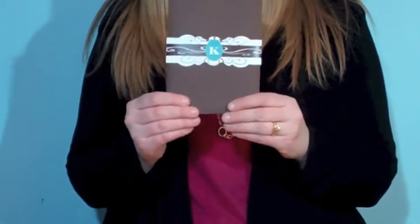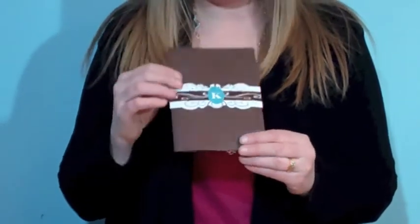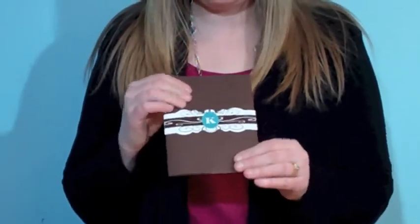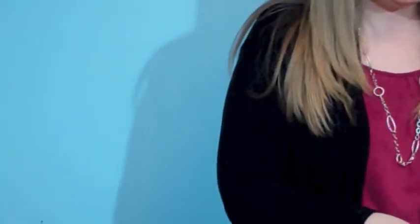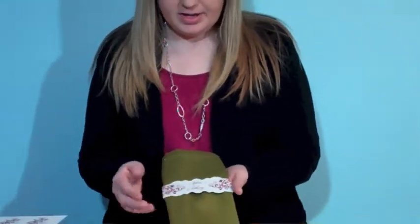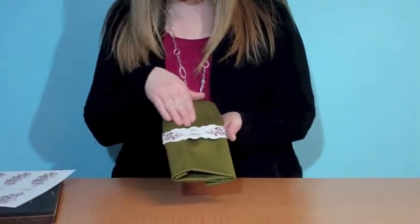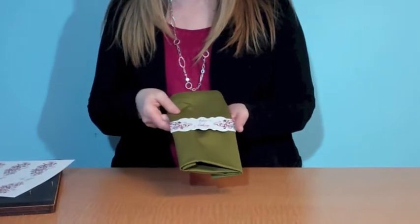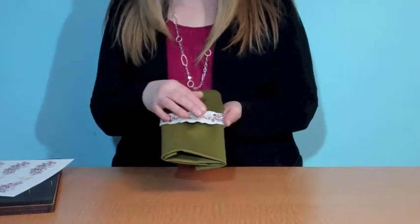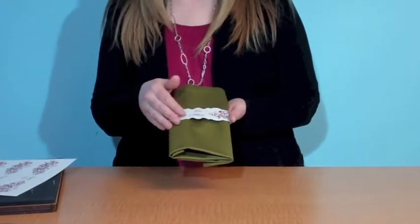I'm going to show you the die in just a second, but I put it around this A7 pocket. I also wrapped it around a napkin — I did earlier have some silverware tucked in here too — but there are some other fun things you can do with these bands other than just putting them around A7 cards.